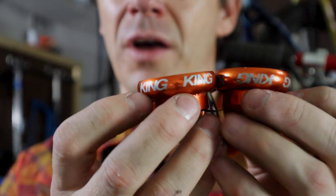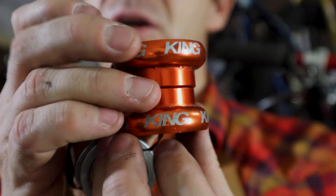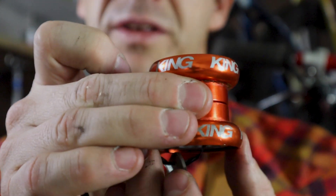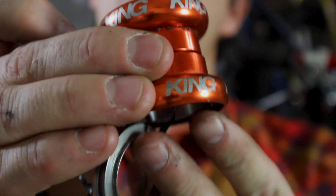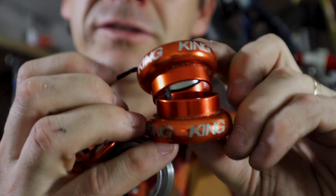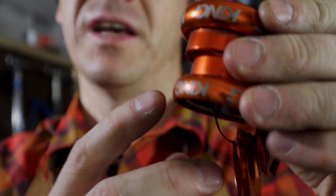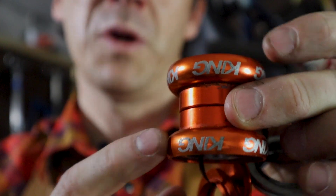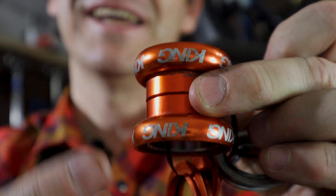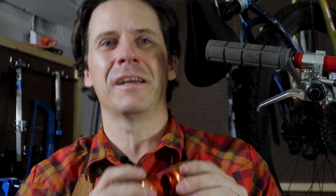If on the first install the headset was installed with the lettering correct and facing upwards on both cups, the thought is that your lower bearing race is going to see more of the stress and more of the force from the fork and from your rides than the top bearing race. Just like rotating your tires when they're starting to wear unevenly front to back, by switching and swapping those cups on the second install, it gives a chance for that top cup — which perhaps hasn't seen as much wear — to then take some of the brunt and wear evenly between the two bearing races. It's a simple concept.